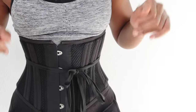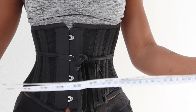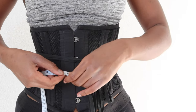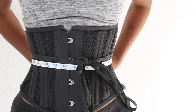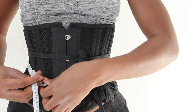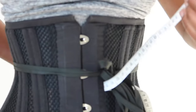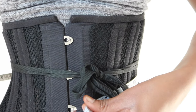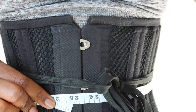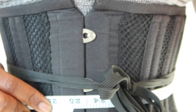Usually I can flatten it out and make it look nice and pretty, but the point of the video is to show you my waist size with this on. I'm at a 25 with this corset.